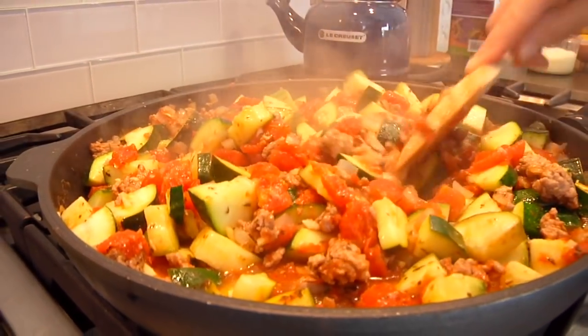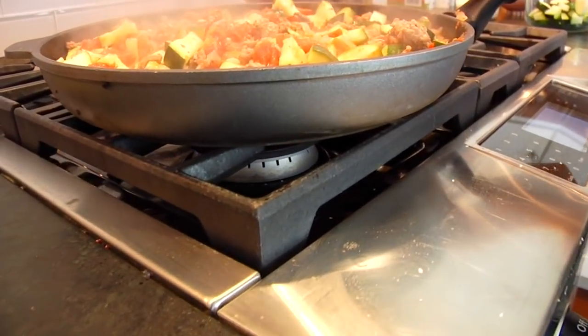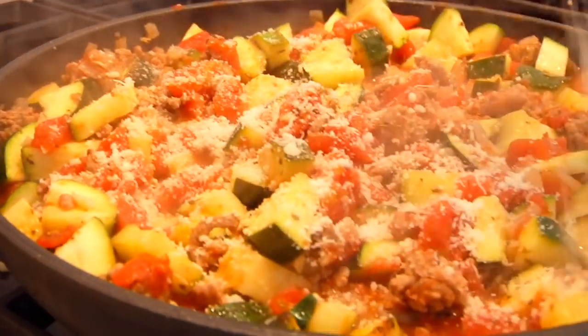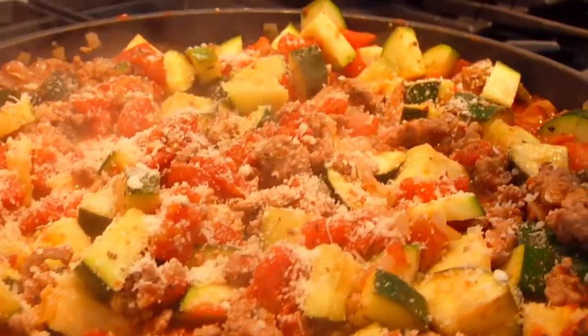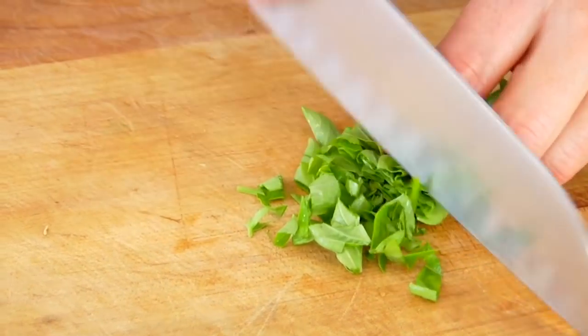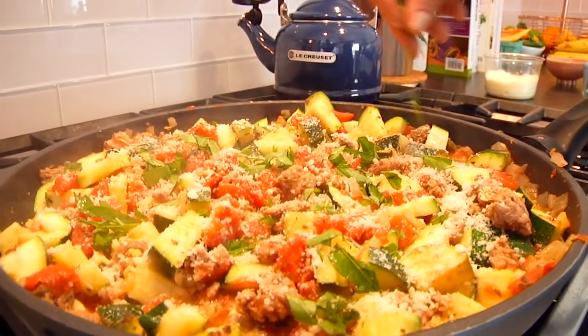Once your meat is cooked through and the zucchini is right where you want it, shut the heat off and finish with some grated Parmesan cheese — completely optional, but it just brings the whole dish together. Then add a big handful of fresh chopped basil right over the top.